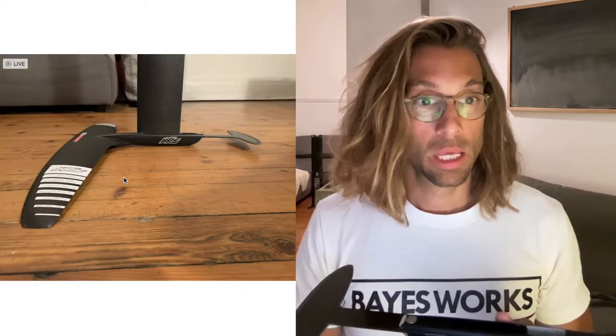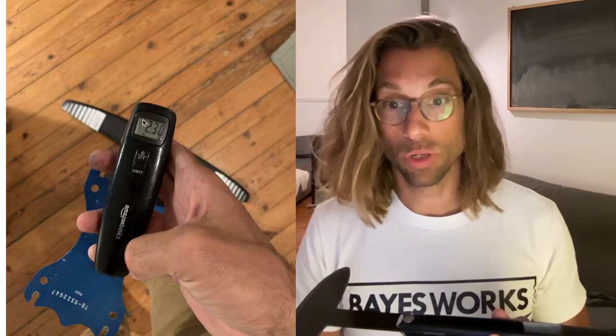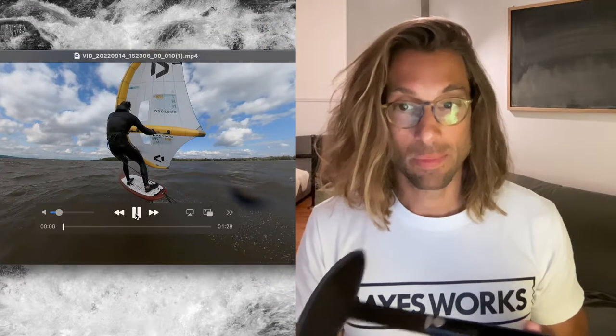If you look at the foil disassembled with the mast, it looks like this. You can see it again with the mast — the whole thing assembled is about 2.3 kg, which is very interesting. However, it's not enough to really justify it. I'm still able to ride it — it does work.